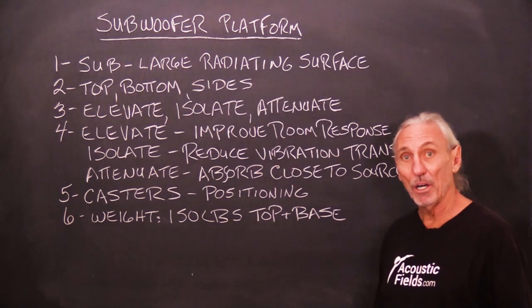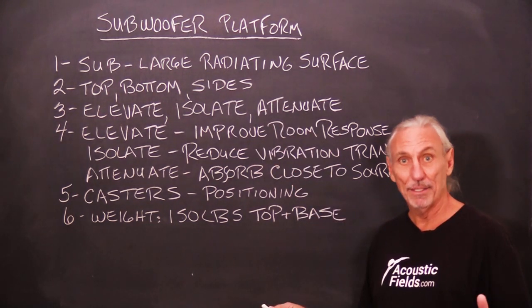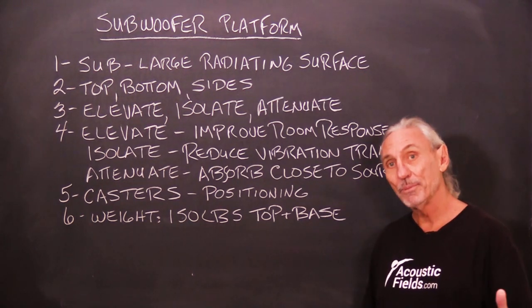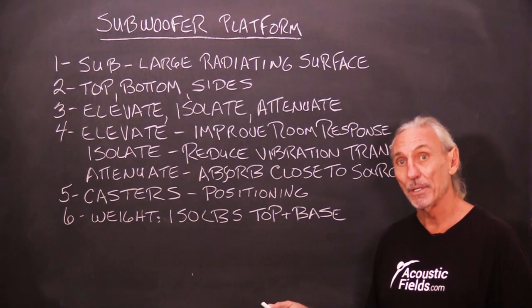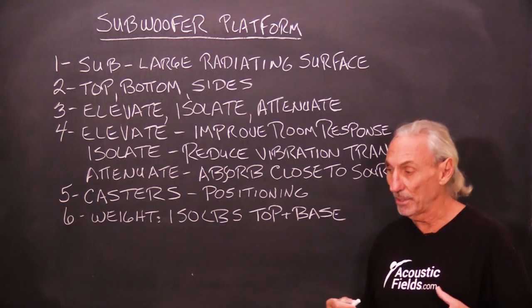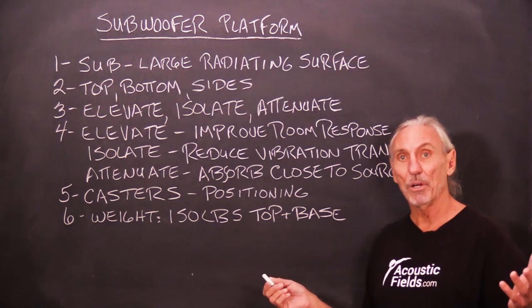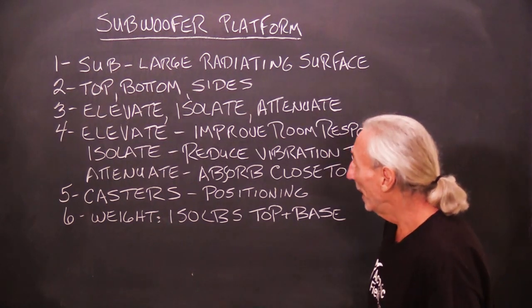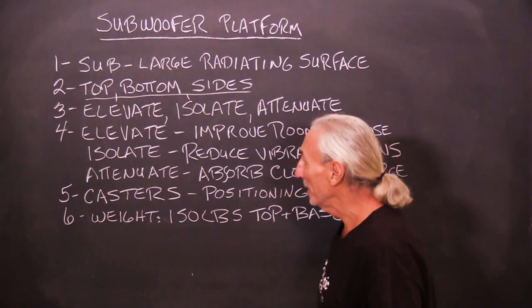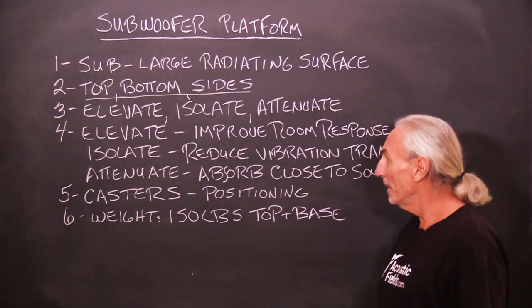A sub is really a large radiating box. Energy comes out the front where the driver is. It also comes out the sides, top, bottom, and rear. It's a huge energy radiating source — it just produces energy all over the place. You've got to realize that it's coming from everywhere in the cabinet area and the driver.